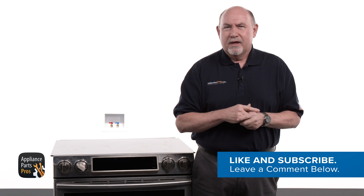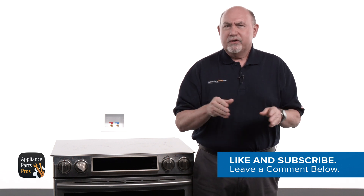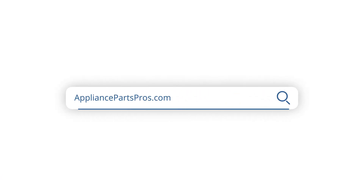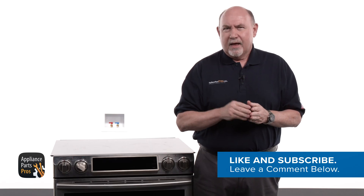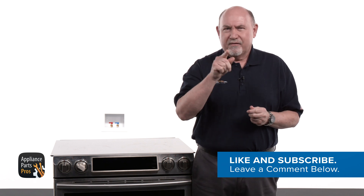You made it. Great job. And we hope you got your Samsung range working again. But you're not done yet — I want to know how the process went. Drop a comment below to share your thoughts. And if you still need a new lower convection fan motor, just head over to AppliancePartsPros.com with your model number. Your new parts should be at your door in just a few days. Thanks for stopping by today, and we'll be right here if you need any more help with your appliances. Have a good day.